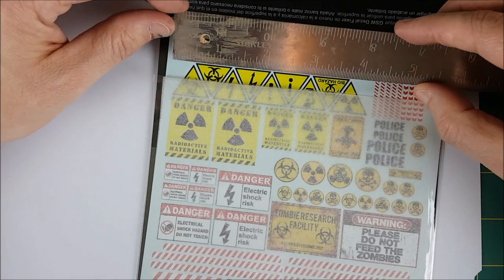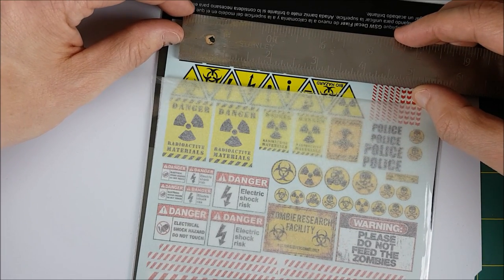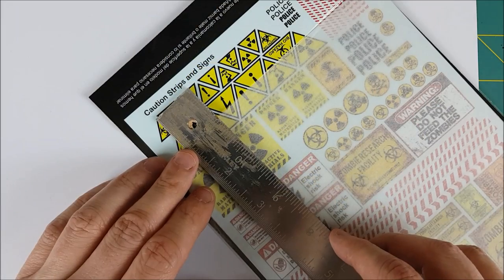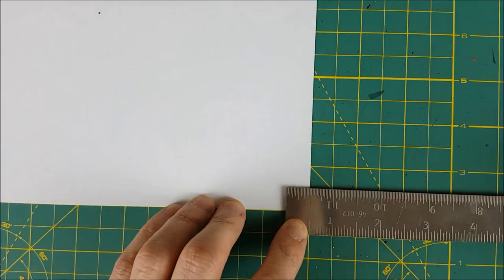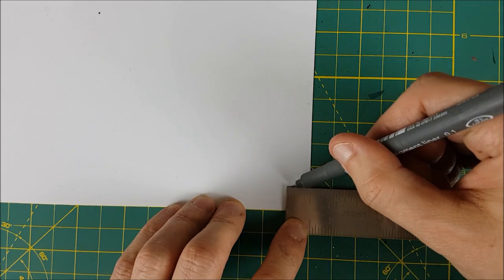So as you can see I'm carefully measuring the sign that I want to use so that I can use all kinds of math to make a triangle of the same size on my plastic card. A vastly easier way to do this is to cut out the decal and then just trace it onto the plastic card.